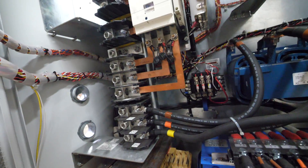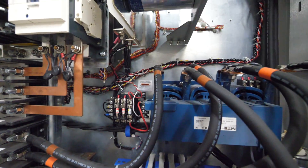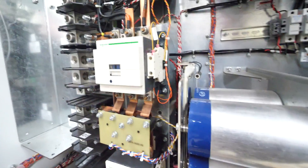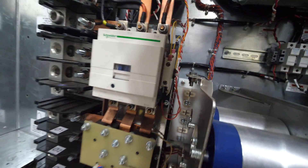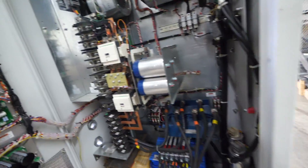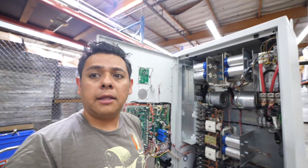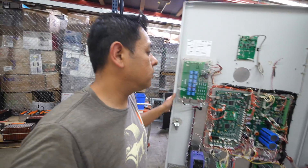These are big giant caps plugged in on the backside — I think. I'm not entirely sure what these are doing here or what's going on with that.